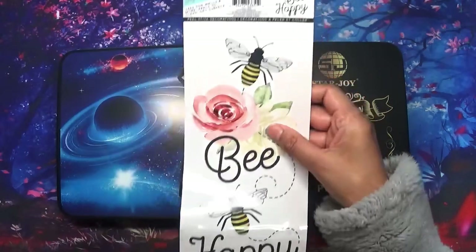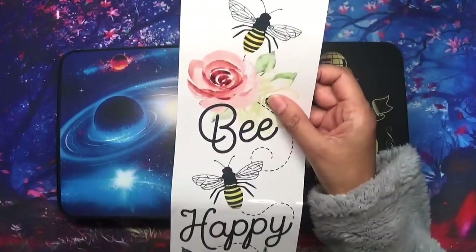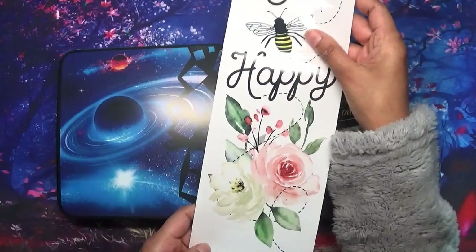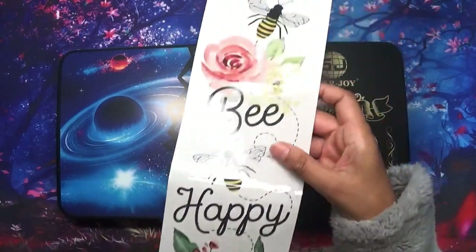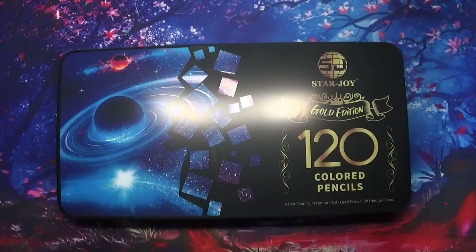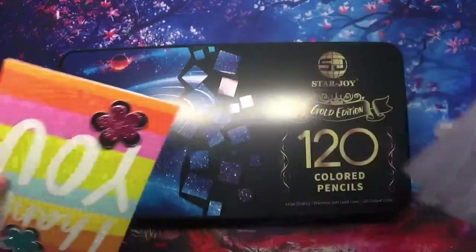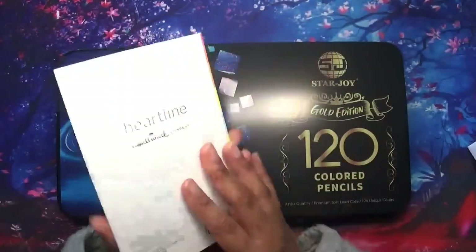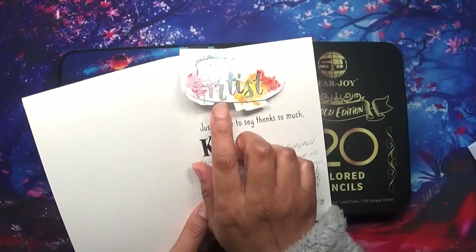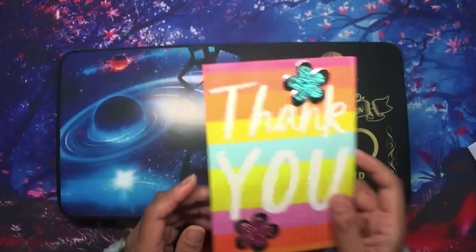She knows that I really like bees as well, so she sent me this lovely sticker which I think I'm going to put on one of my cupboards where I store all my crafty colouring stuff. She also sent me this lovely card - it's so beautiful - and a great artist sticker with a thank you message inside. I'm so grateful to have received all of this.